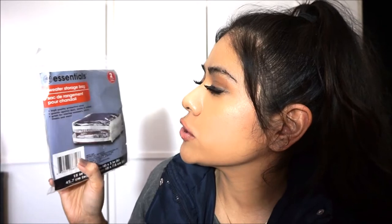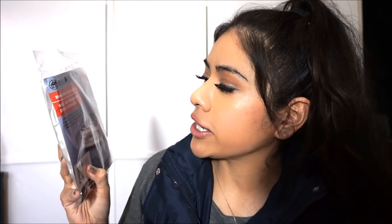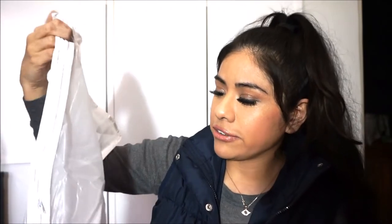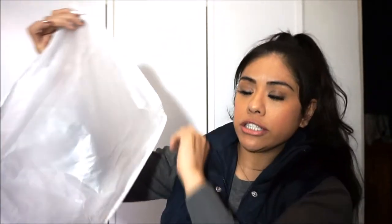He also picked this Essentials sweater storage bag — a high-quality protective cover that guards against dust, moths, and mildew. Great for storing sweaters, shirts, and linens. There are two in the pack. They are quite small, but they're good for my carry-on — I can put mouthwash, toner, perfume, and hair care items in them. Each one has a zipper, so one goes in his suitcase and one in mine.